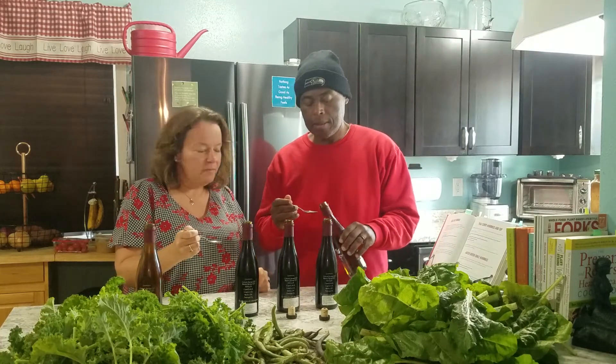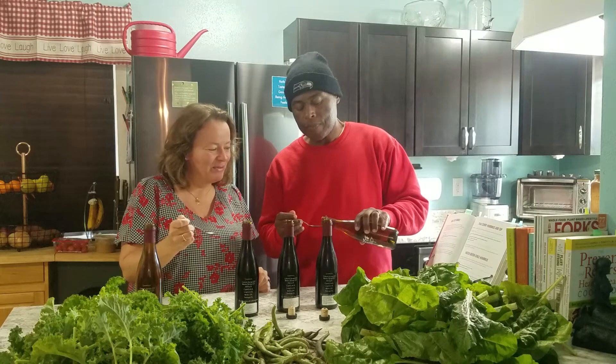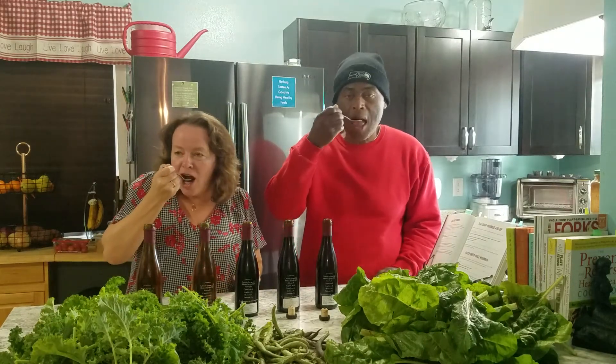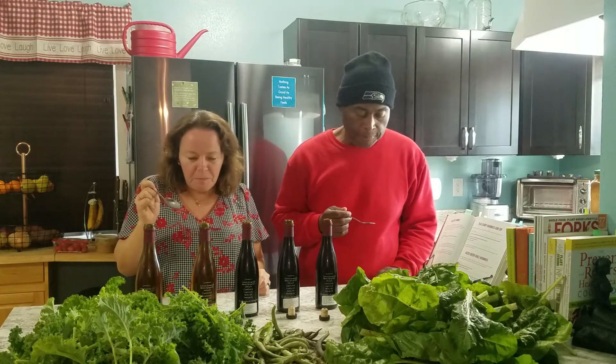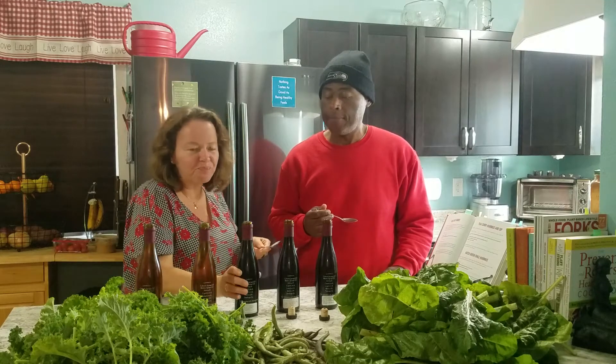I poured a little heavy for mine and went real skimpy on his last time. This is going to be the Pineapple White. Mmm — pretty good. That's tropical. That's good.